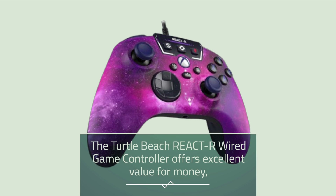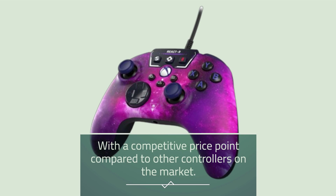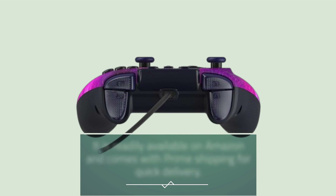The Turtle Beach React R Wired Game Controller offers excellent value for money, with a competitive price point compared to other controllers on the market. It is readily available on Amazon and comes with Prime shipping for quick delivery.